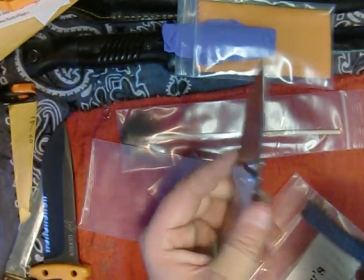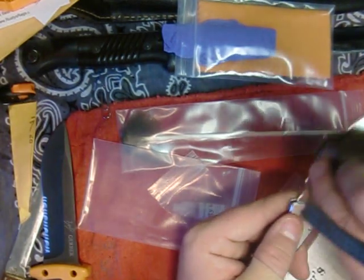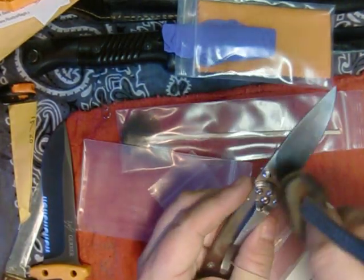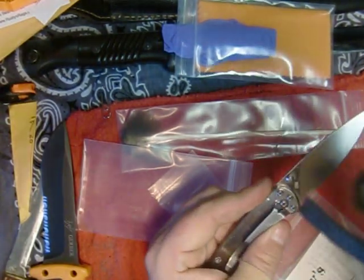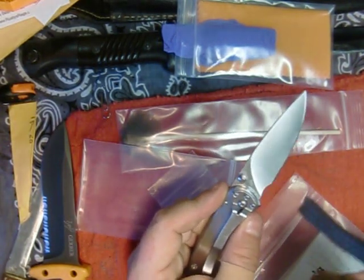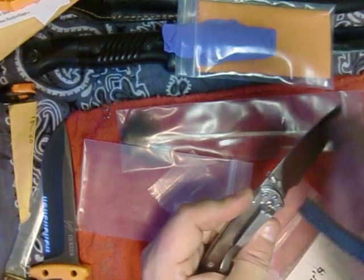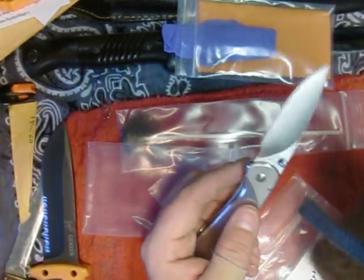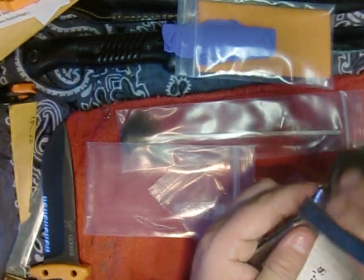Let's use my EDC, my Buck Nobleman. This thing gets a beating, man - I use this thing every single day. Primarily I'll be using this kit to keep this thing nice and clean. It's always good to take care of your tools. I usually oil all my other tools - I do outdoor work as well. I usually just use motor oil on my shovels through the winter to keep them from rusting. But I haven't had anything food grade quality knife cleaning kit before. It's nice. I'll wipe down this blade.